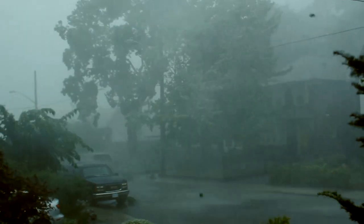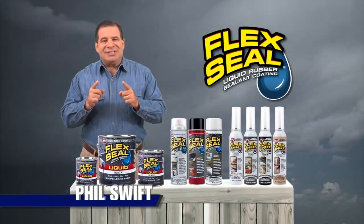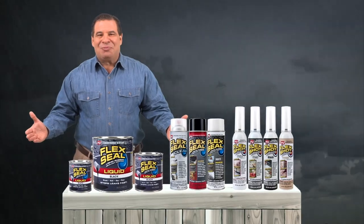Severe weather can cost you thousands in repairs, and driving wind and rain can destroy your home. Hi, Phil Swift here. This storm season, get the entire family of Flex Seal products.